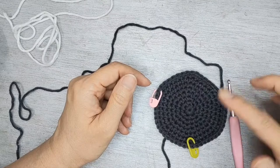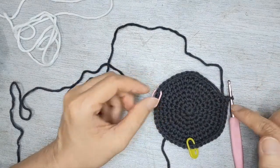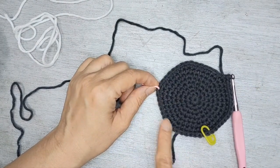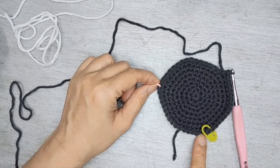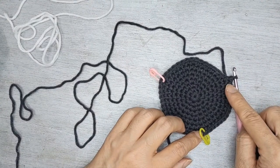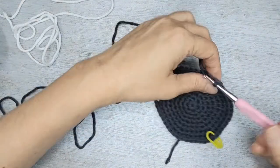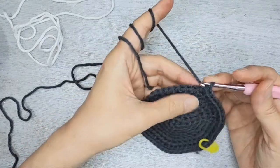From now, row nine until row 16, we're going to do 15 single crochet in black or grey, then 18 single crochet in white, and 15 single crochet in black again. You're going to do this until the end of row 16 in the same manner.